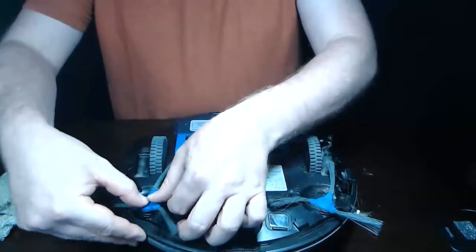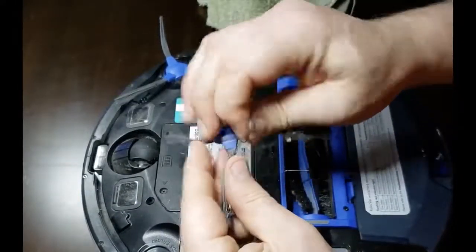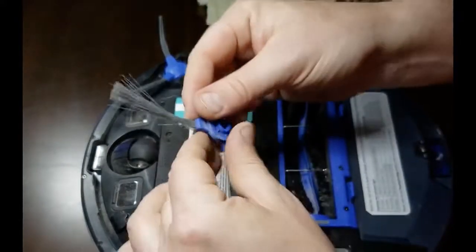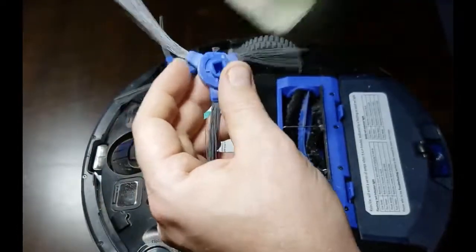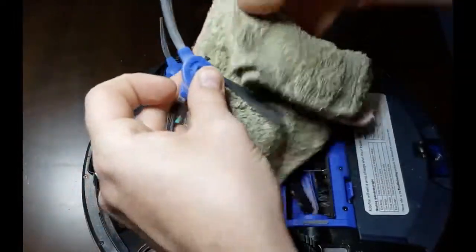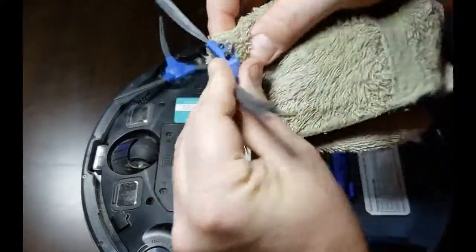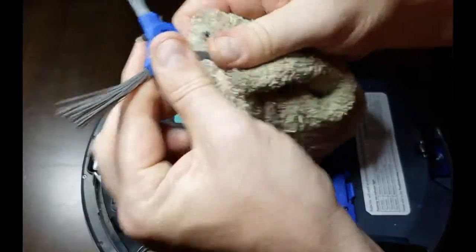Put the brush right back on the way you got it off and snap it down until it clicks, then clean the other one. Notice there's a lot of hair and debris — carefully pull that all off. Don't worry if these brushes are bent; it's normal. Clean it with the dampened cloth and those brushes will straighten right back out. I recommend cleaning both the roller brush and the side brushes frequently — maybe once every one to two weeks, depending on your usage.